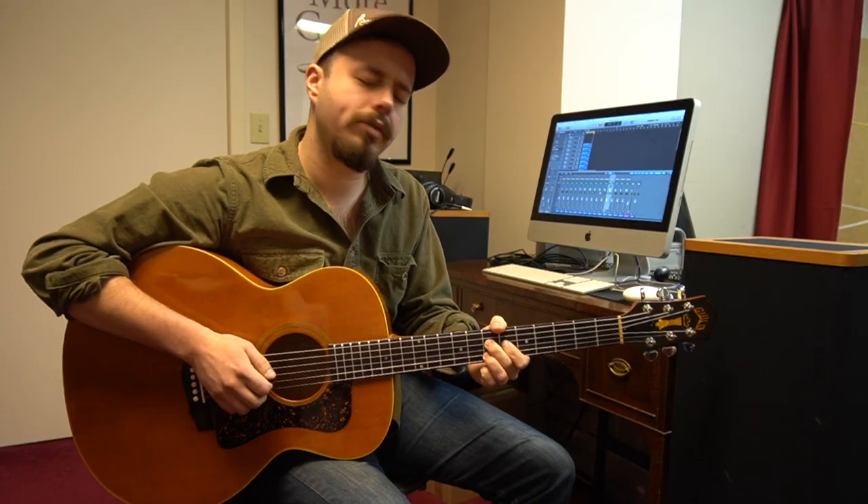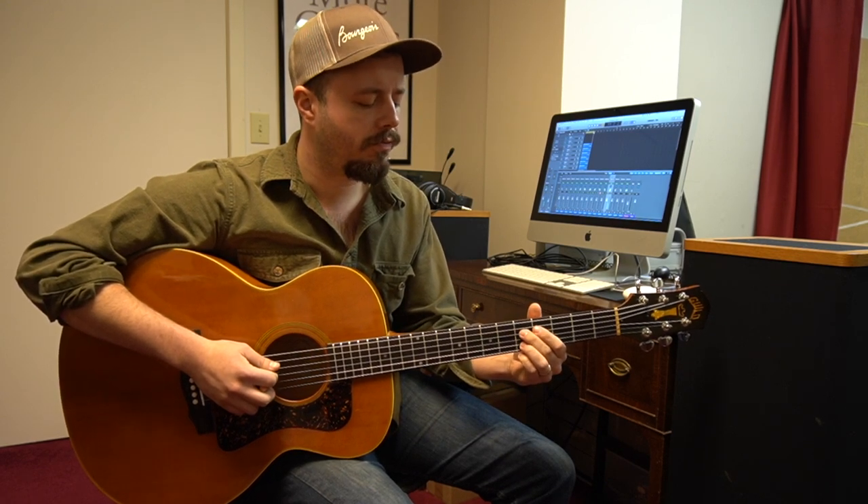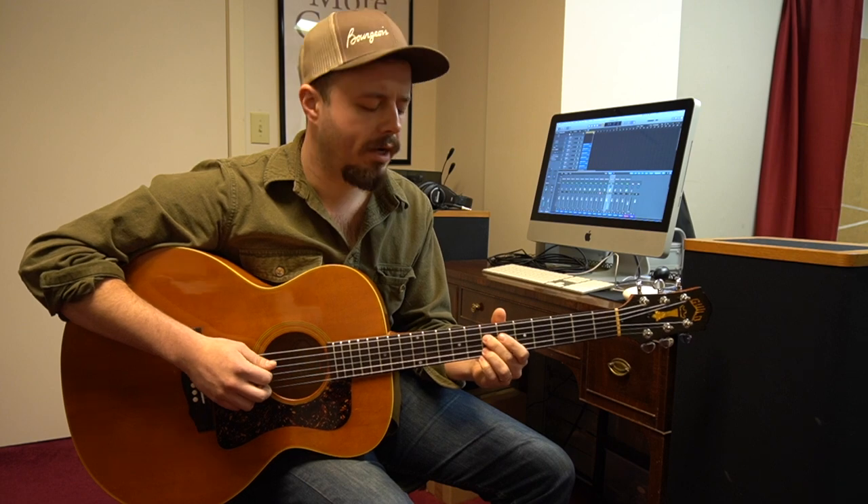Right after that, we're going to slide down to the 6th fret, and then to the 5th fret on the D string.